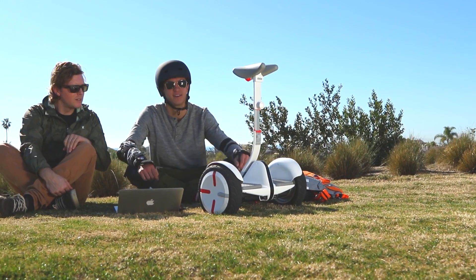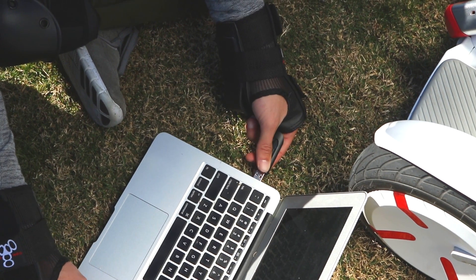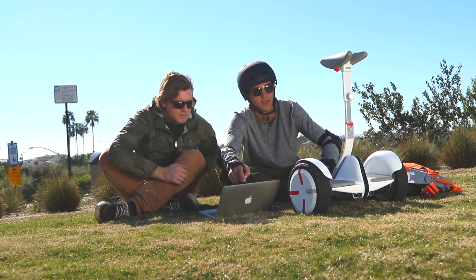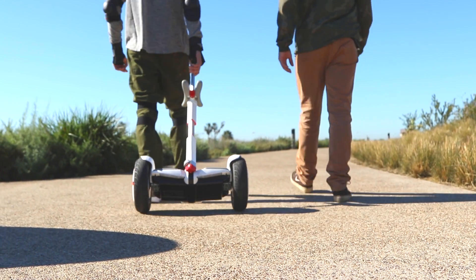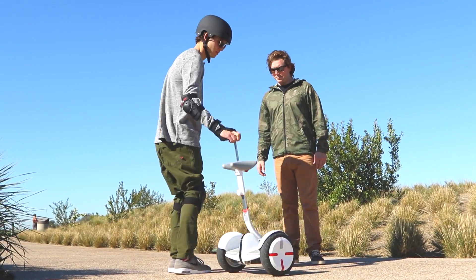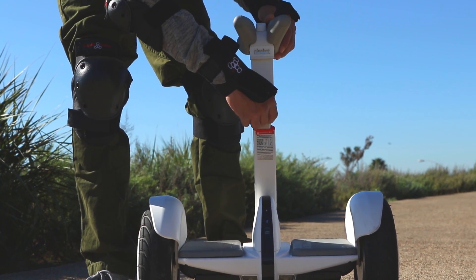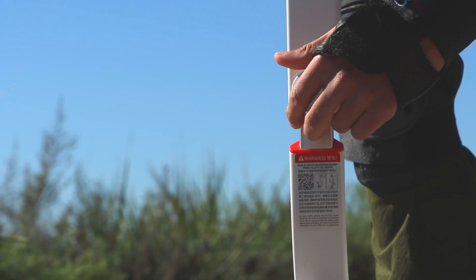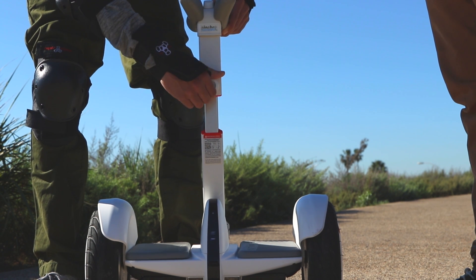Before riding your Mini Pro for the first time, select a friend to assist you, and be sure you view the new rider tutorial on the app and read the quick start guide in its entirety. Learning to ride is a step-by-step process. Begin by identifying an open area and asking a friend to assist you. While standing next to the Mini Pro, adjust the height of the steering bar by rotating the height setting knob counterclockwise, then lift the knee pads to your desired height and turn the adjustment knob clockwise to tighten.